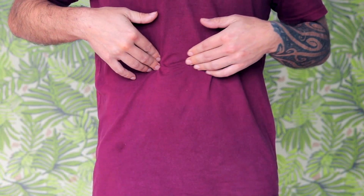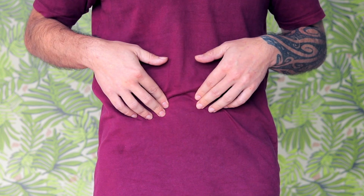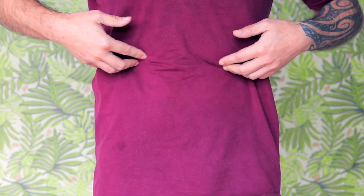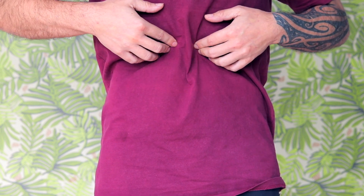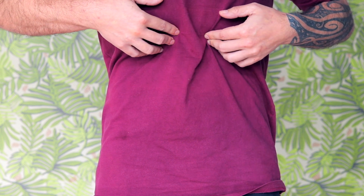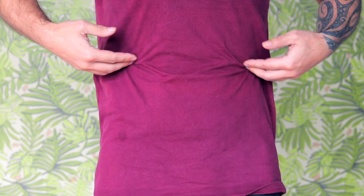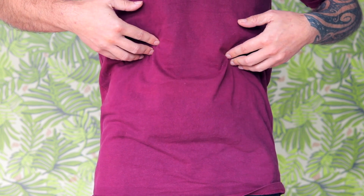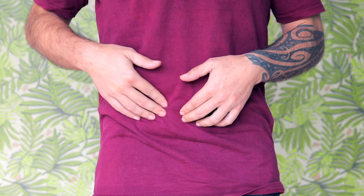Taking things very gently, we're going to begin pressing the fingertips just underneath the ribcage, not too hard. We're just feeling into here, noticing if it's a little bit tender, maybe finding some tight spots. If this is feeling like too much, just ease off a little, or even go back to the earlier exploration around the front of the belly.